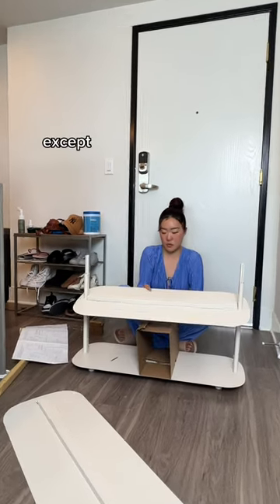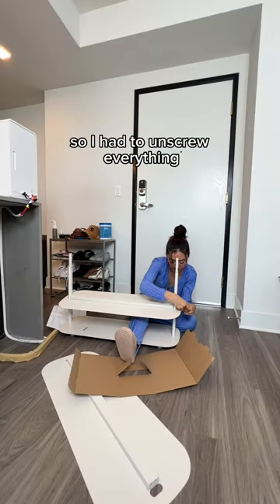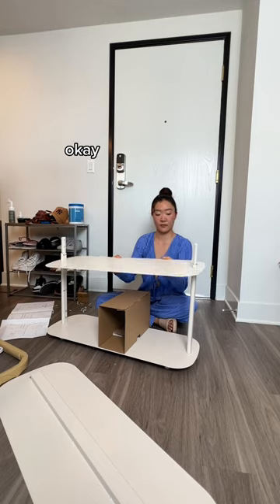Except when I put one of the racks in the wrong way, so I had to unscrew everything — really unscrew everything — and just try to take it out and put it in the correct way.